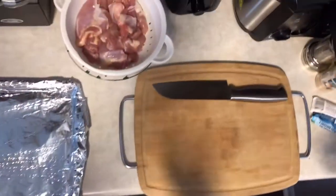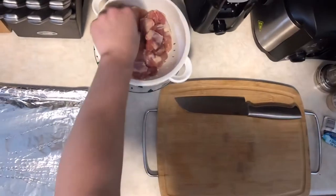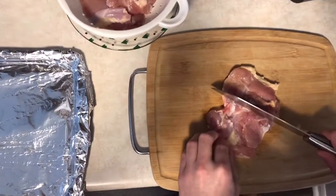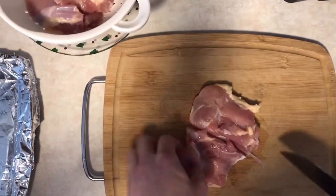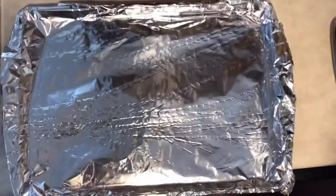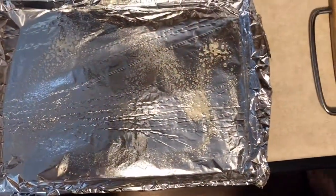Prep is only about five minutes, then it goes in the oven and before you know it, it'll be nice and golden brown and delicious. First, I'm going to take the chicken thighs out — these are some good-looking thighs — and I'm going to cut them in half just to get a few extra pieces. We did wash those off already before the start of the video.